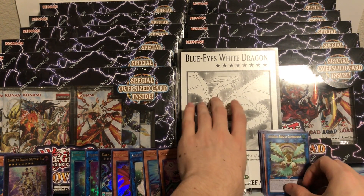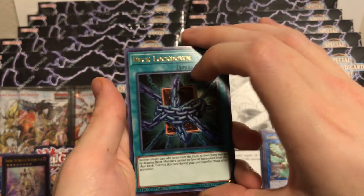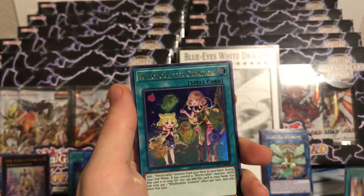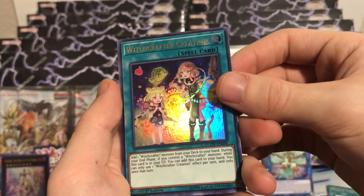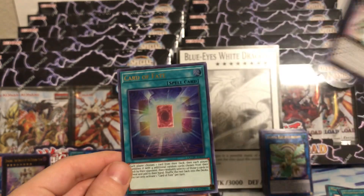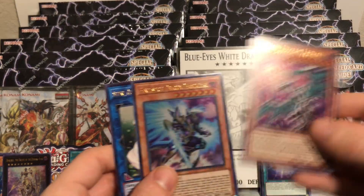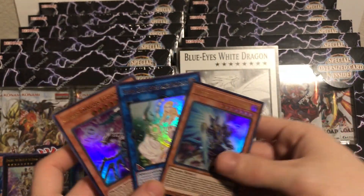Got a stack of hollows. Last pack of the first box - we have 11 boxes to go. Deck Lockdown, solid reprint. Malefic Territory. Witchcrafter Creation - that's a good pull, not too valuable but pretty happy with that, very cool looking card. Di-Gusto Emerald - can't go wrong with an Emerald ever, always a good card to pull. Card of Fate again. That has been box number one. Our main three highlights: Fantastical Dragon Phantasma, Selene Queen of the Master Magicians, and Chaos Dragon Levianer. Definitely a pretty decent first box.